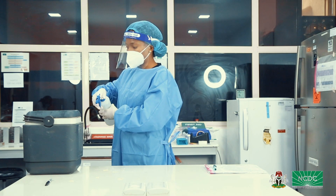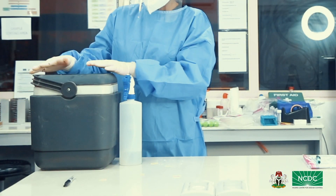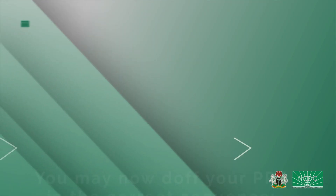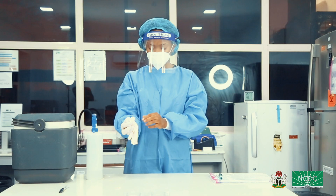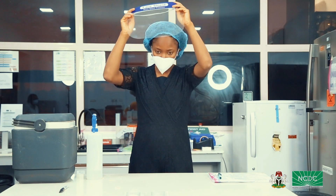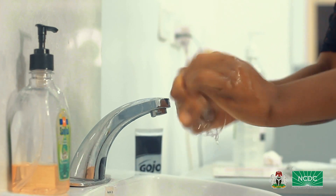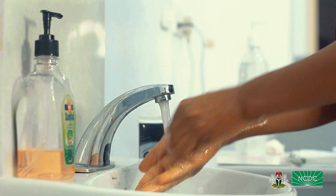Step 9: Disinfect the drill styles or cool boxes and ensure they are tightly sealed. Your packaging process is now complete. You may now doff your PPE in the correct sequence: gloves, gown, face shield, N95 mask. Make sure to perform hand hygiene after removing your PPE by washing your hands with soap under running water.